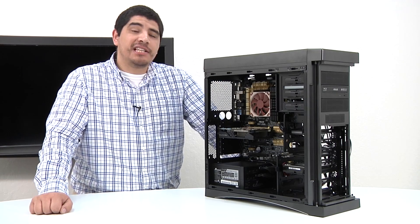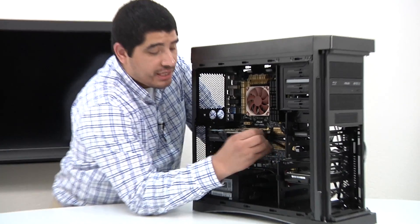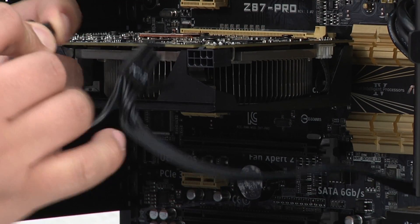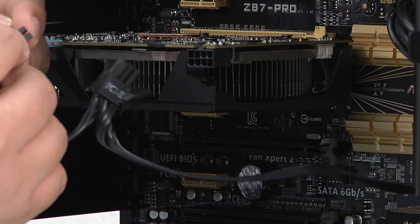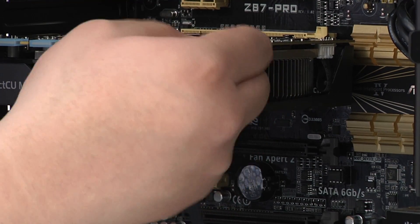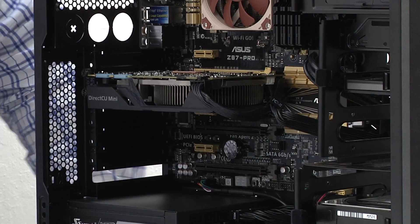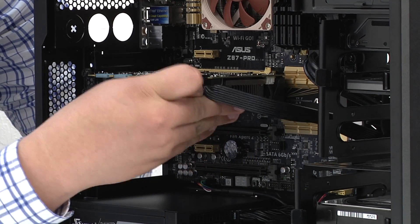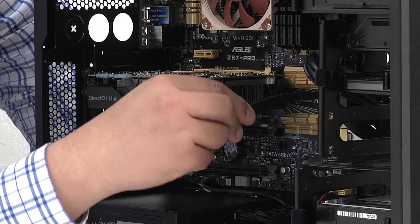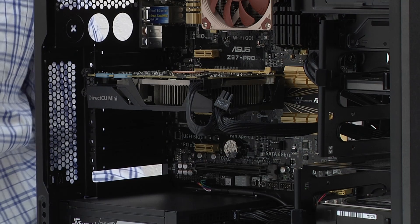Okay guys, now that we've successfully installed the graphics card, we pretty much just need to complete that installation by taking our PCIe power and making a connection. We're just going to go ahead and take this, create it into a four-pin, snap it into place, and pull the cable back through a bit. It's up to you if you want to pull these together and keep it tight — maybe give yourself a little bit of an aesthetic. That pretty much completes our installation of the graphics card.